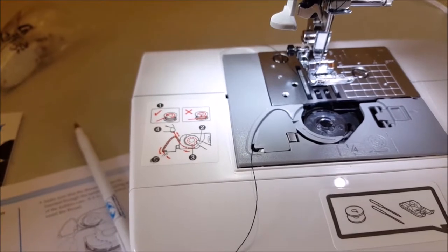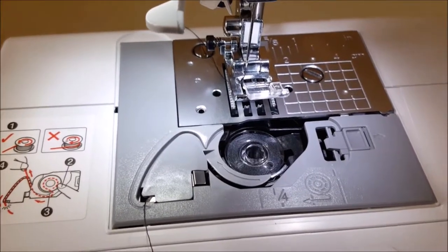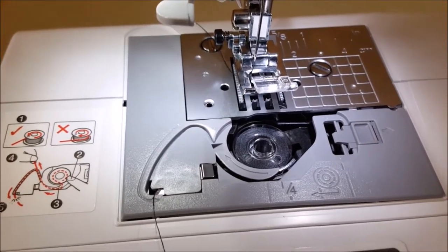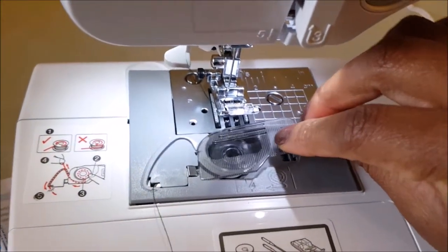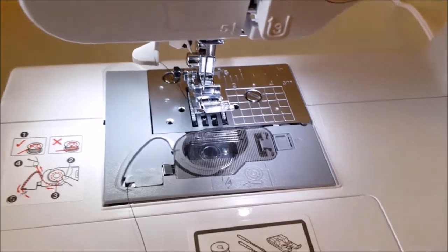Next: hold the end of the thread, push the bobbin down with your finger, and then pass the thread through the slit. Replace the bobbin cover — put the left tab in place and then press lightly on the right side. Bobbin cover — there, there. Okay.